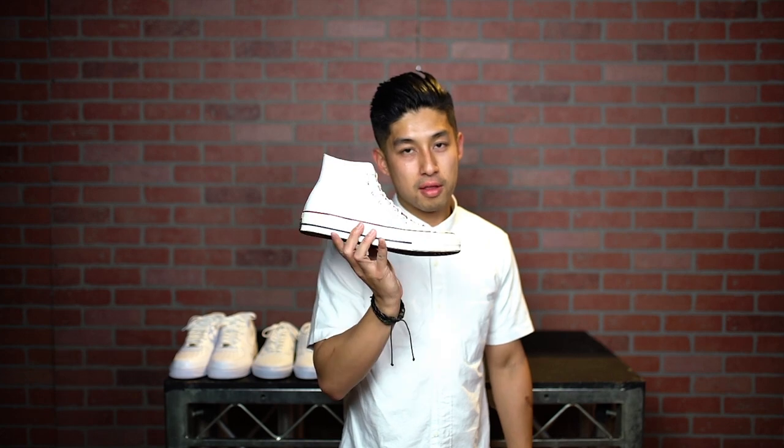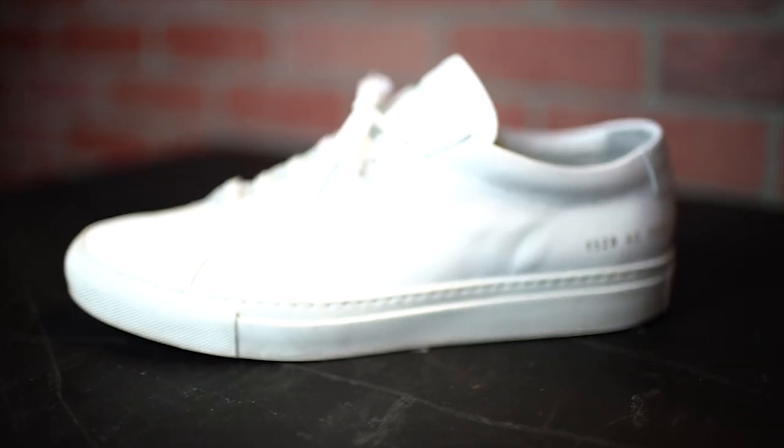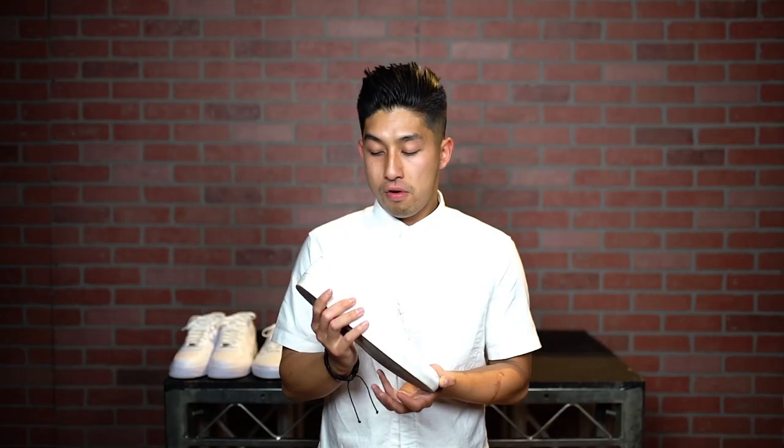Number two: Common Projects Achilles Low. I don't really need to say much about these shoes — they speak for themselves. Just look at the detail shots.